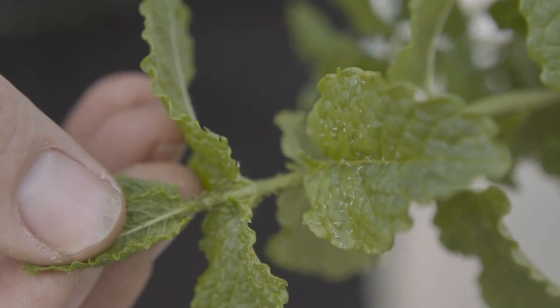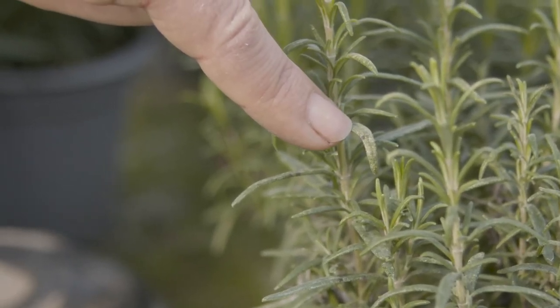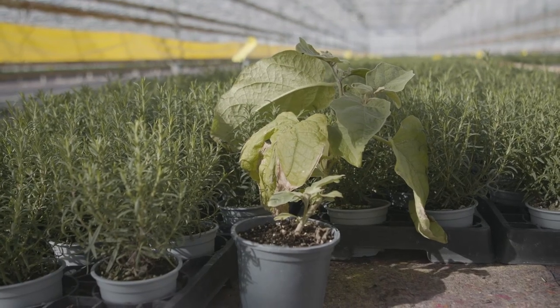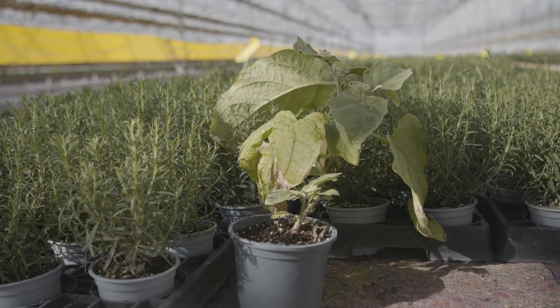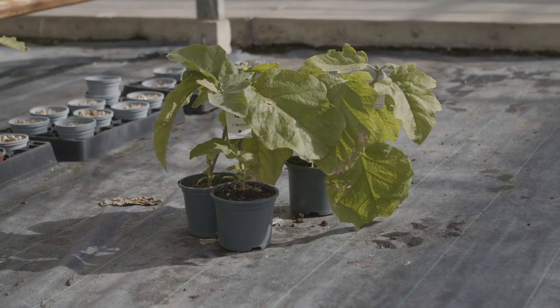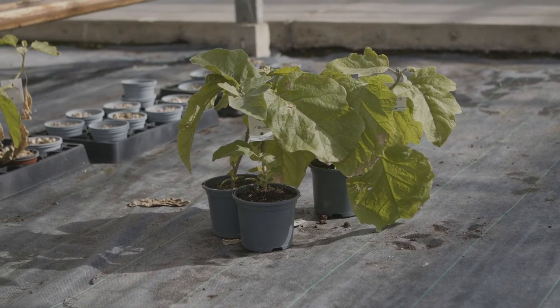Hot spots simply means an area where there is a lot of pest activity. Some plants such as aubergine are excellent monitoring plants because they attract many different types of pests. Several nurseries now use plants like aubergine as a bank for beneficials and a trap for the pests.